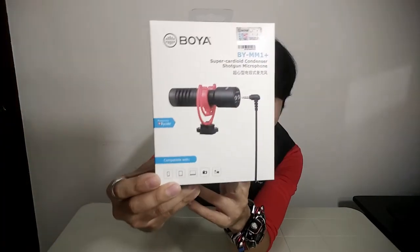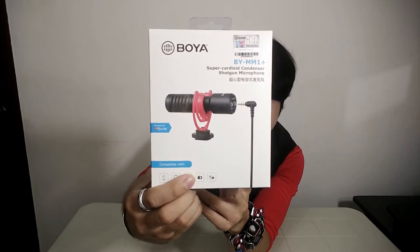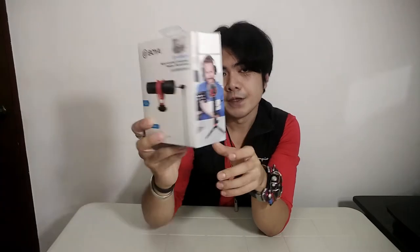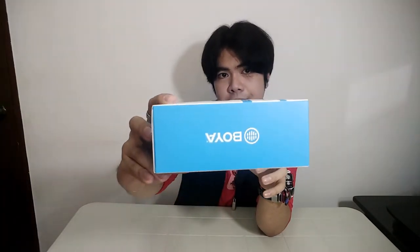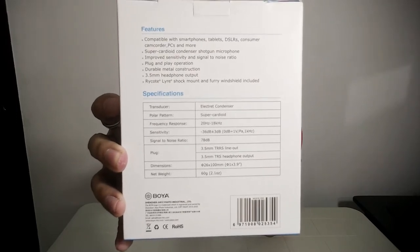On the front of the box you can see how it looks. It is compatible with smartphones, tablets, laptops, DSLRs, and old-school camcorders. On the side of the box you will see a man using this microphone with a headphone on. This microphone has a built-in earphone jack so you can monitor your audio while recording. On the other side is the Boya logo, and on the back you will see the specifications and features.